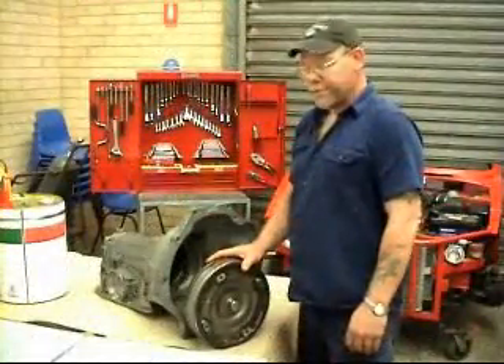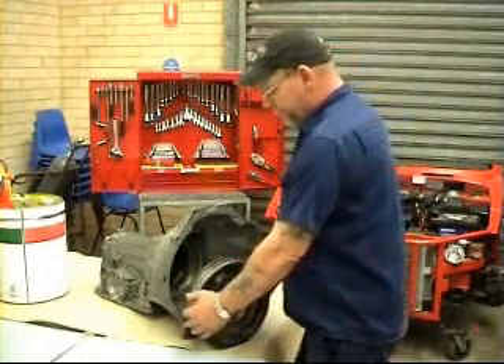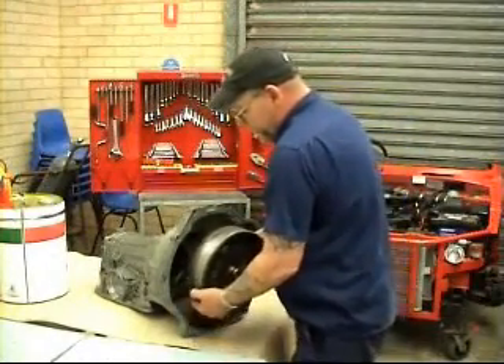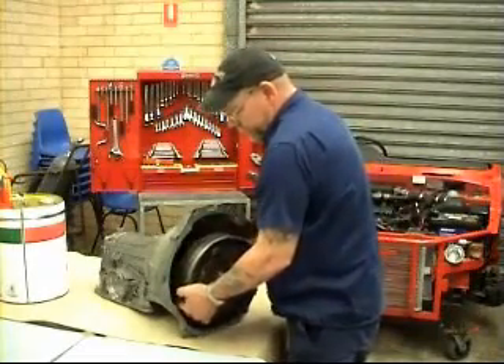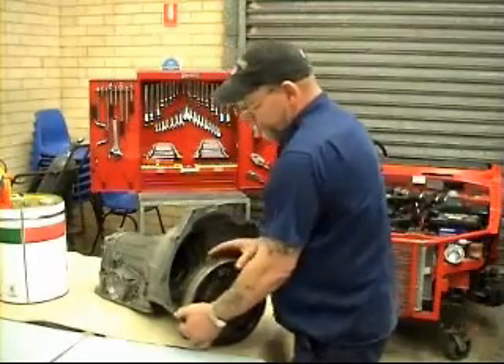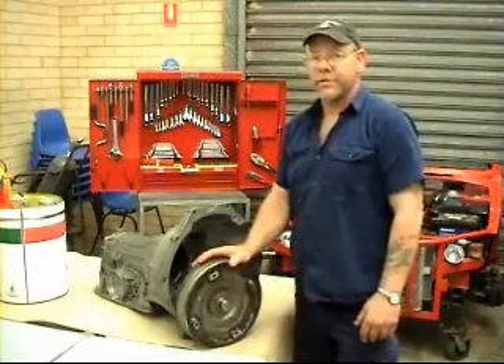When you're ready to install your torque converter, there's one very important thing you must make sure of. When you slide it onto the shaft, it must click in at least twice. If you do not do this and you try to tighten up the transmission, there's a good chance it will destroy your oil pump.